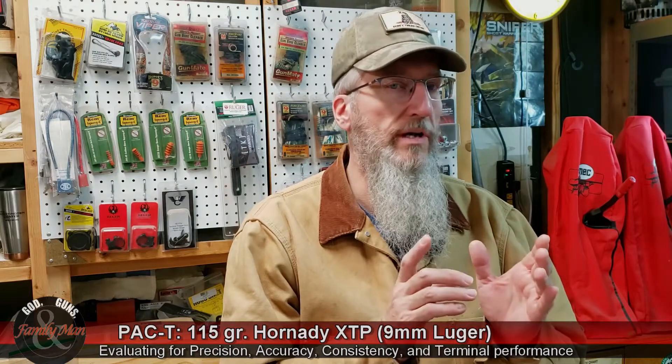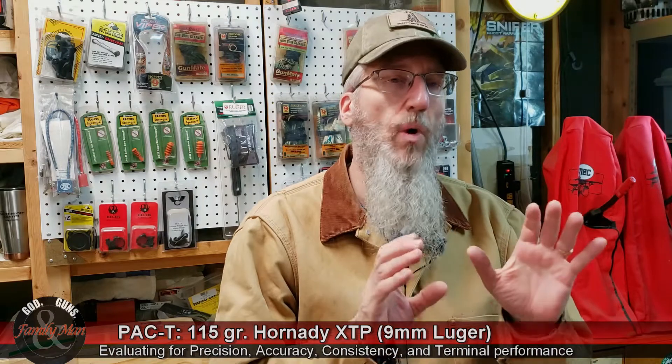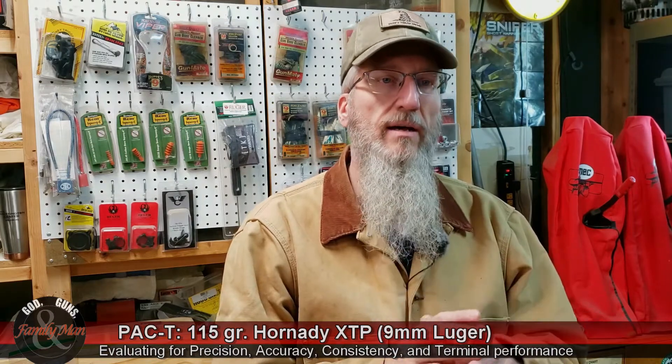Hey, thanks for tuning in. In this video, we're going to be looking at the Hornady XTP in 9mm. This is the 115 grain Hornady XTP bullet. I've been shooting 115 grain bullets in a lot of Hornady's over the years, and I do like how they perform. They're nice bullets.